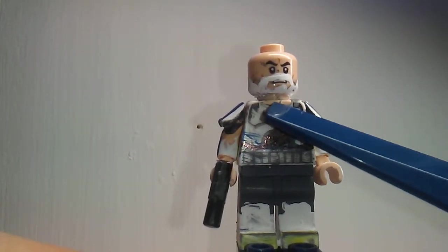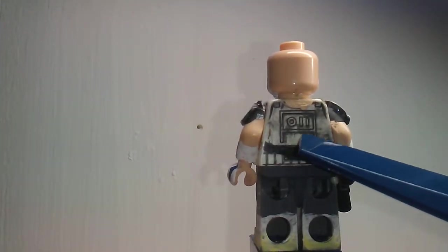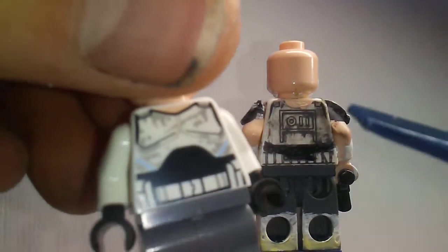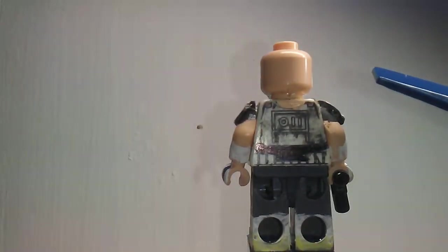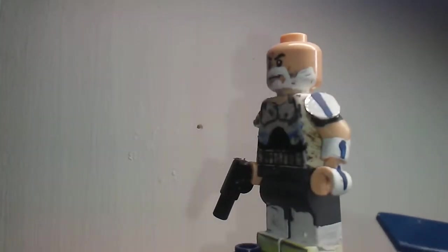I gave skin color right here where the armor is curved, same on the back as well. There's missing armor here as well, accurate to the character as you can see. You can see the missing armor up top of the chest there, on the back, and right here as well.